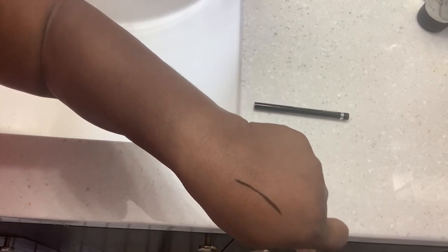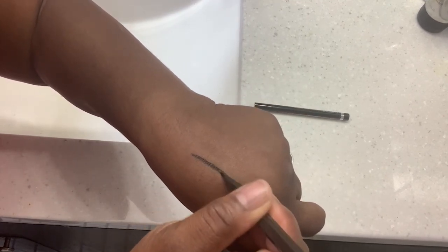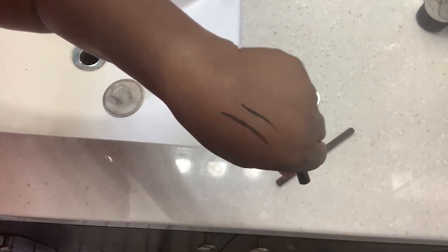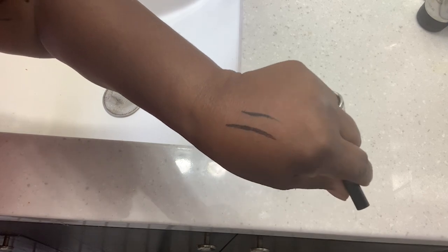I have been using it for a while so it's probably almost out. I'm going to show you the difference in color. I love this brown — it really stands out. It's not too dark and it's not too light, it's perfect. You can see it's a nice brown pigment, I really love it.